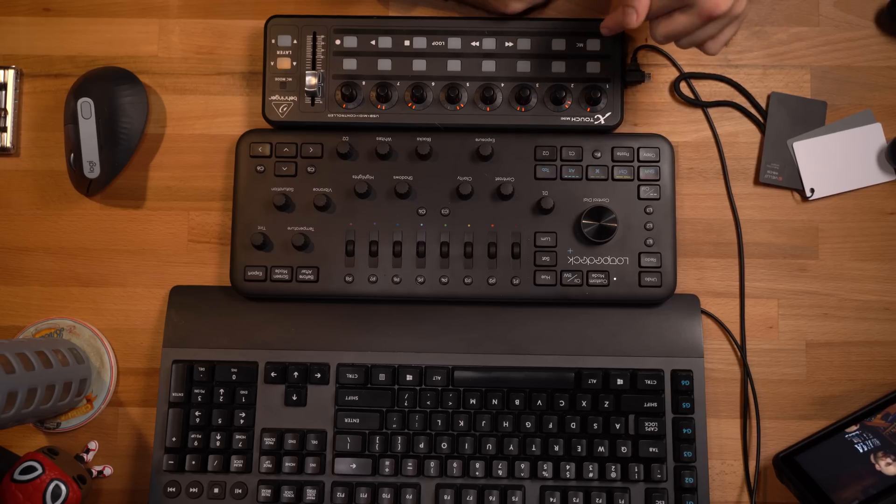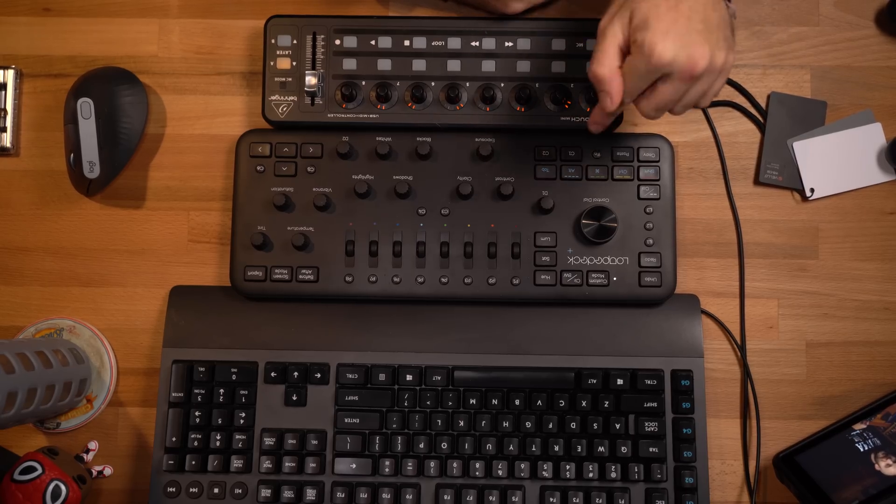This MIDI interface is $70, whereas the Loop Deck Plus is $250. The argument for interfaces like these is that if they save you even a little bit of time, that needs to be factored into your price argument. As an example, if I were to save even 20 minutes on a wedding edit — and I've edited over 50 weddings last year — that's 16 plus hours that I would save just from that single purchase. Let's go over some of the features each one offers to give you a better idea of what those speed savings look like.